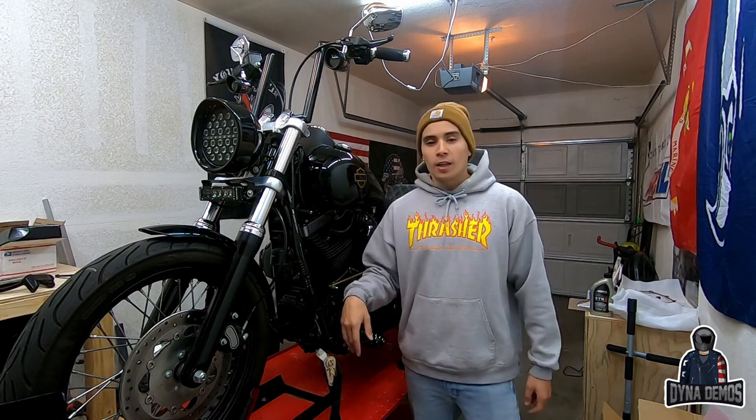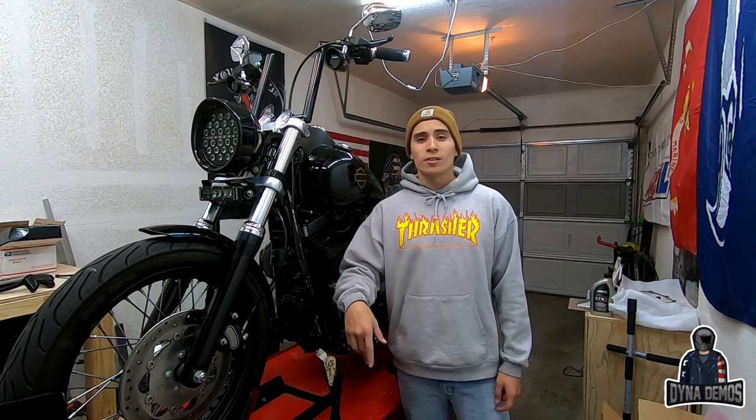The owner of this bike hit me up on Instagram and was interested in doing the swap. I told him I'd do it for free because I need to make a video of it. He just dropped off his bike this morning. If you're interested, stay tuned — and if you like the video, please like, comment, and subscribe. It really helps us get out there and keep providing awesome content.